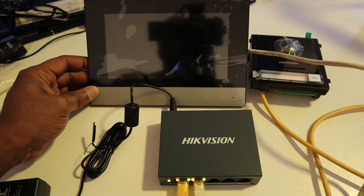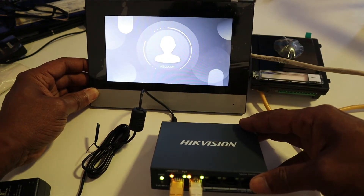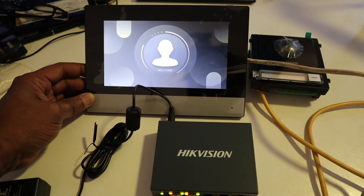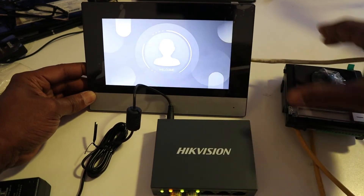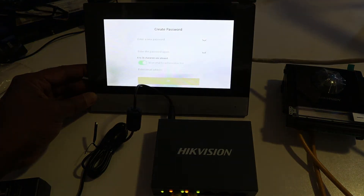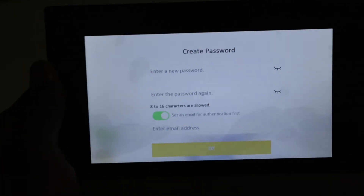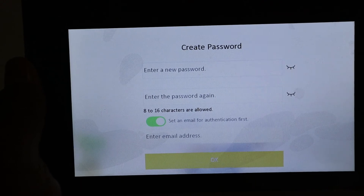It's starting up. As you can see, the switch now has some activity. The screen shows a welcome message. From here you might have to enter a password — because it's new, you're going to have to create a password.